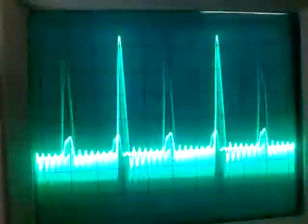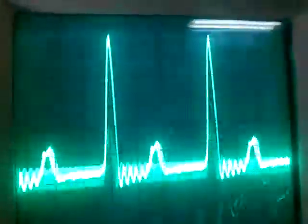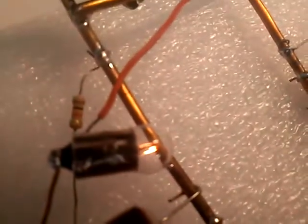This is the waveform coming off the pulse generator, and this is the waveform of the bifilar coil of the Donald Smith device. We're flashing the neon bulb in unison. This is the spark gap, like Donald Smith had.